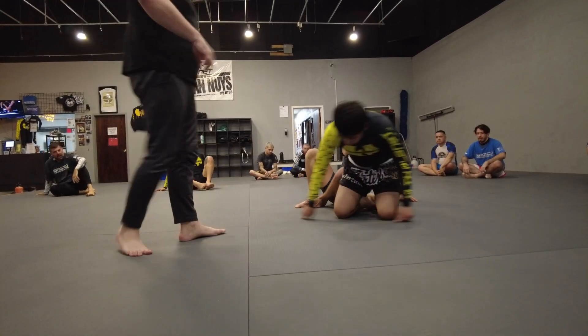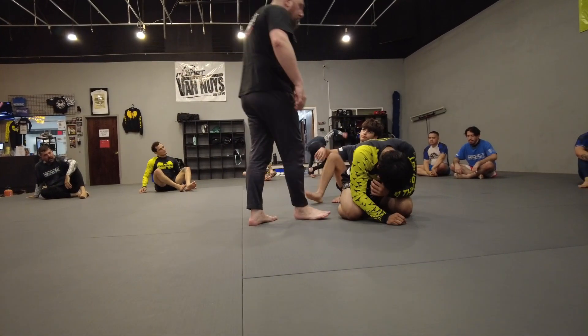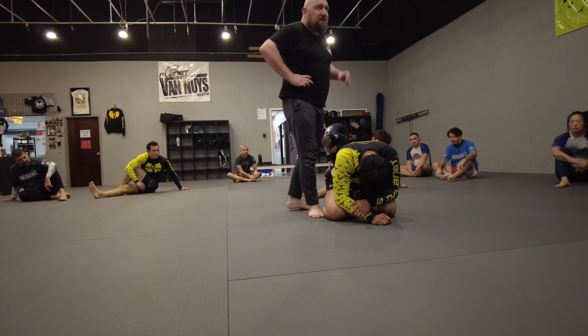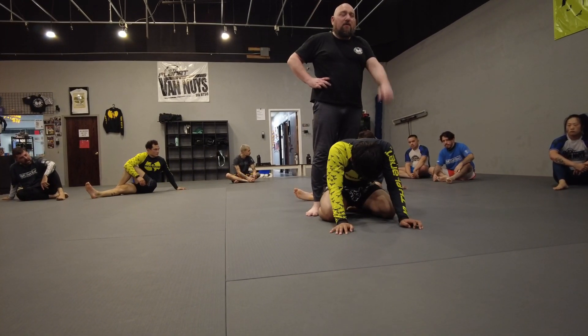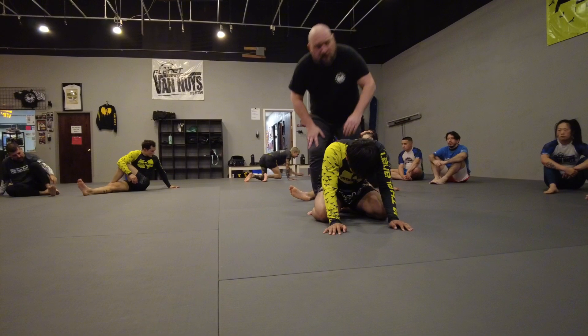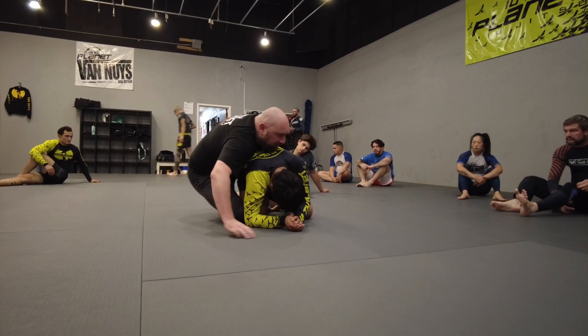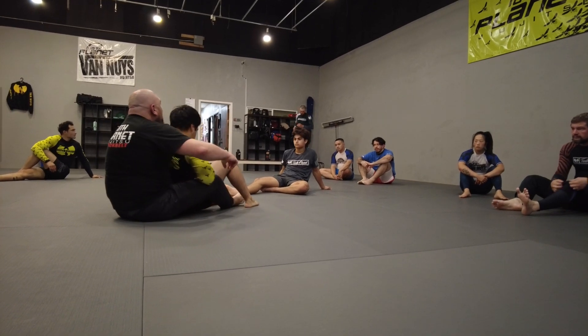Getting that second hook in can be challenging. So the last one we're going to do — when you have a really deep tight waist, this will make sense. If it's kind of a crappy tight waist, this won't make sense. So we've got to make sure we get this deep tight waist in. And we're going to pull him on top of us, and we're just going to end up right in the lock here.